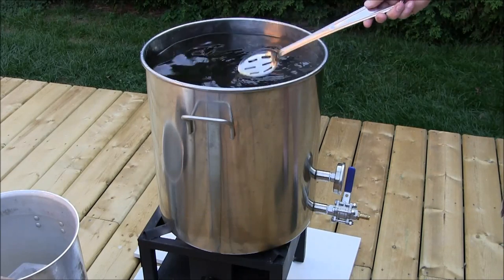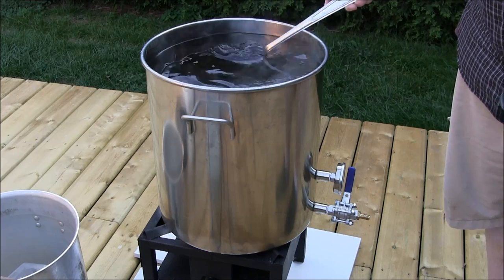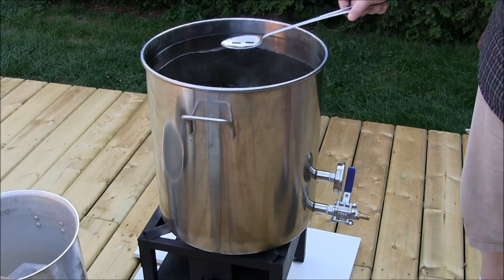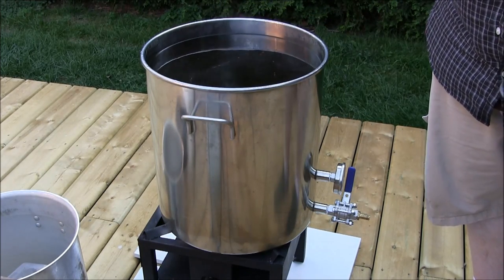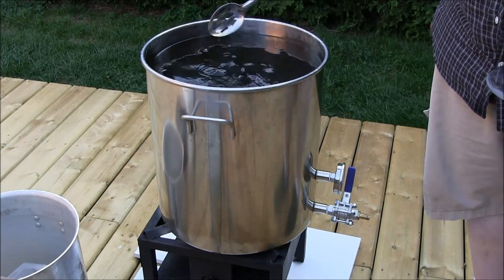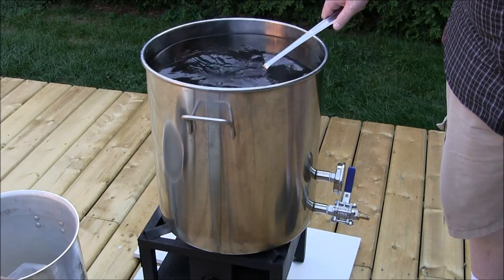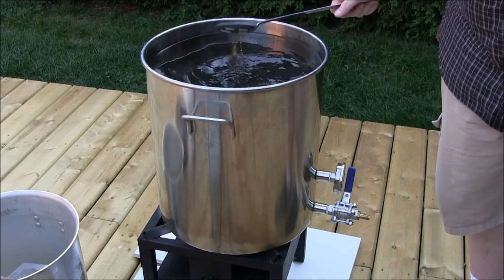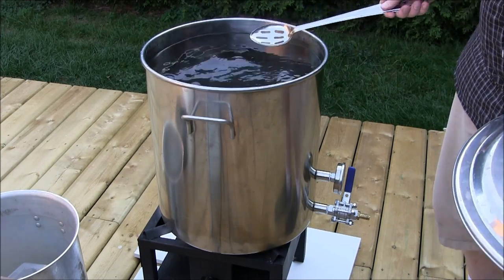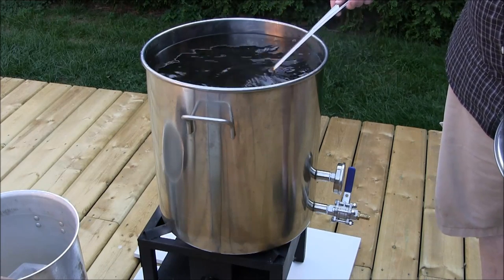For those of you watching who have never brewed before — this might look intimidating with all the equipment. There's a really easy shortcut called extract brewing. Basically you skip everything done up to this point and start with a condensed syrup version of this liquid. You fill the pot with water, add the extract syrup, it dissolves, and you basically have wort ready to boil. It's a lot easier, a little more expensive, and you don't have as much control, but it's a fantastic method if you're starting out.